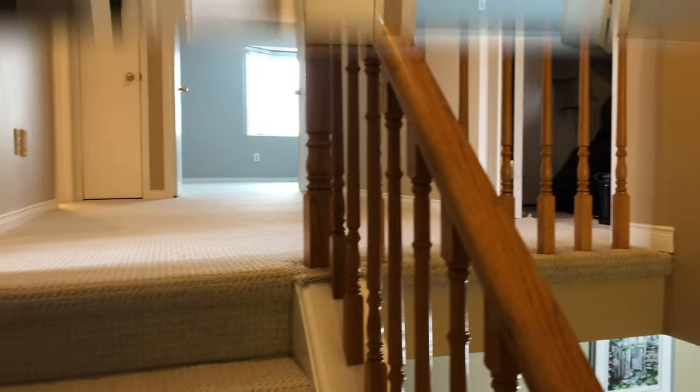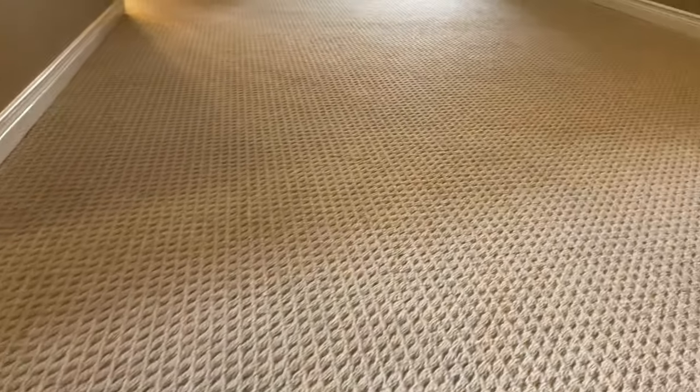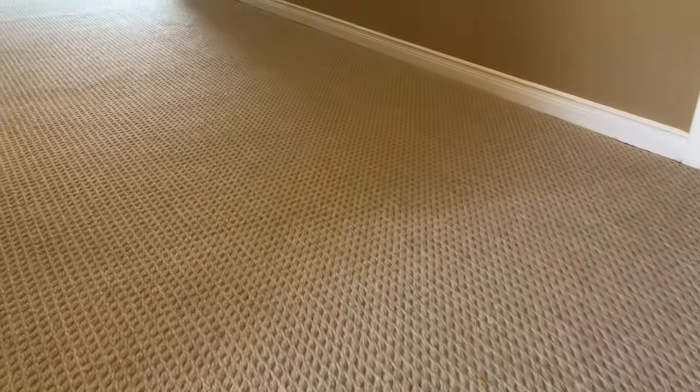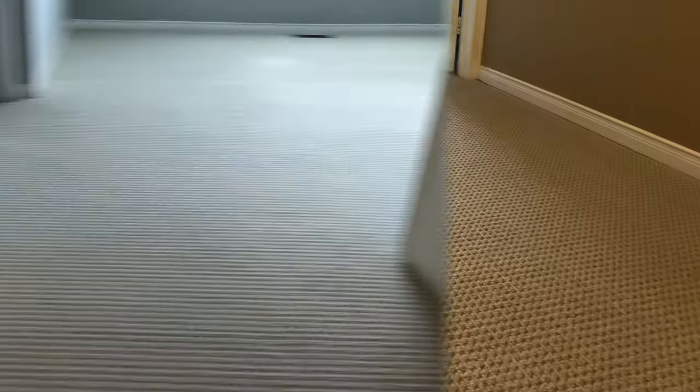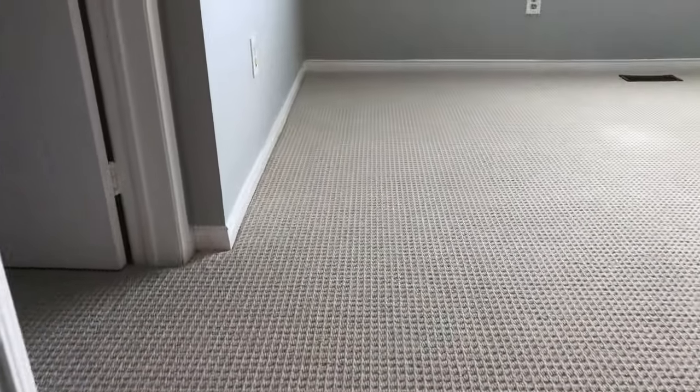And here's the finished result — it's a beautiful color. It lays down nice, it looks nice in the light, nice paint color.